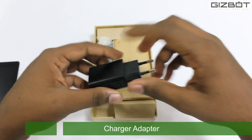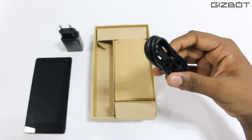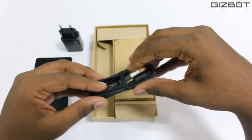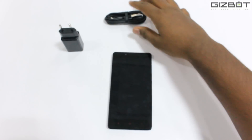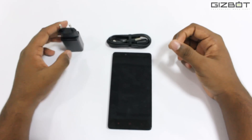Over here we have the USB wall adapter for charging. We have the USB cable itself, used for charging and syncing to the computer. Basically this is what you get in the box. There are no earphones provided with the phone because that's how Xiaomi keeps the cost low.